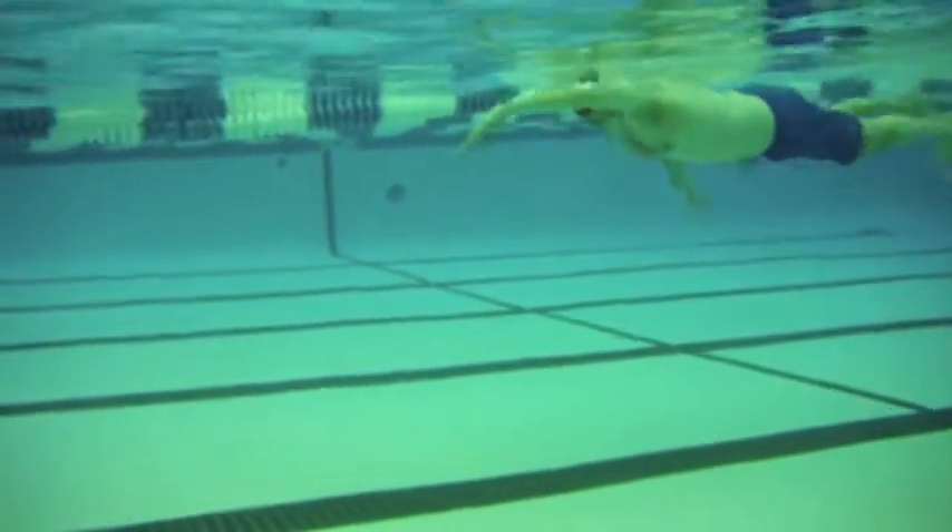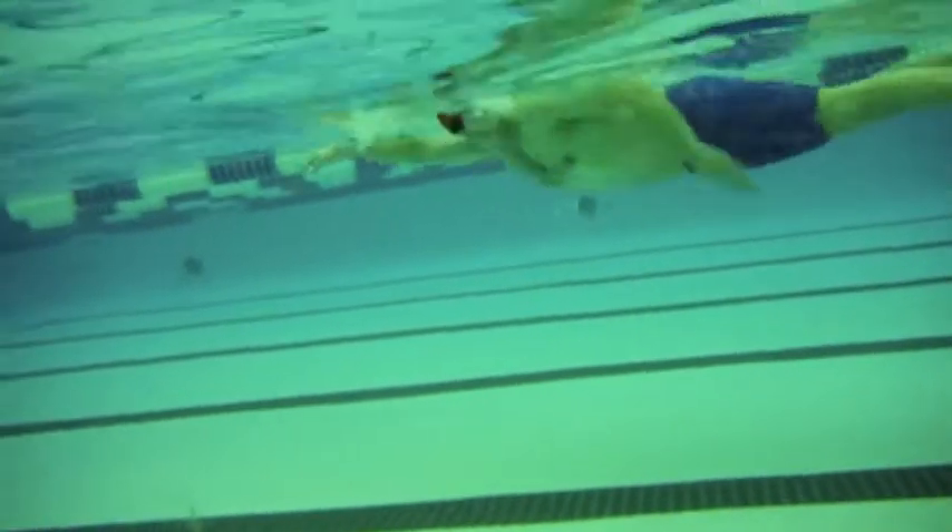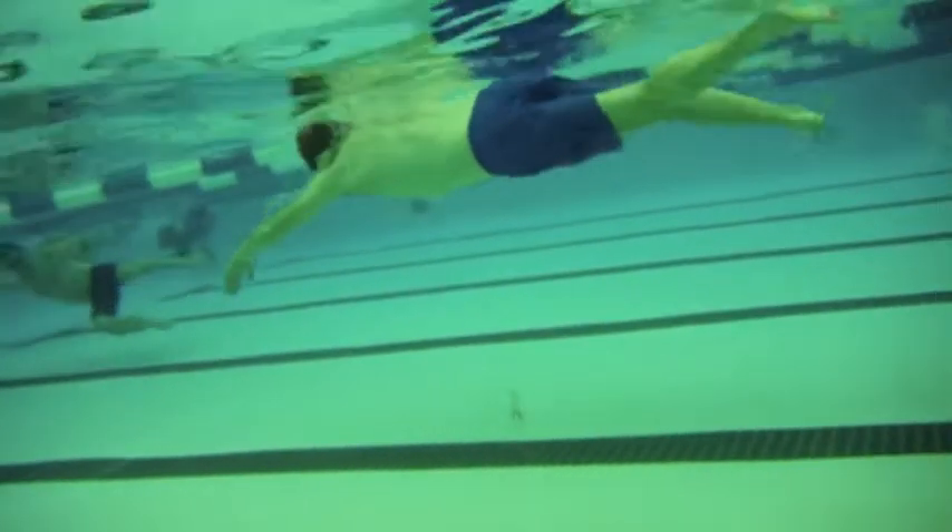We should still see more patience. That hand should still be in front of you as your recovery arm enters the water. But really nice job, Paul.